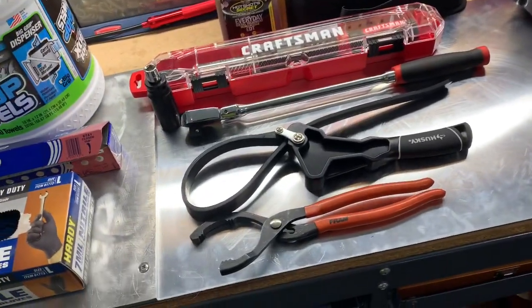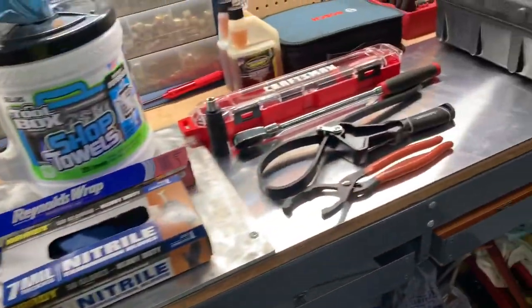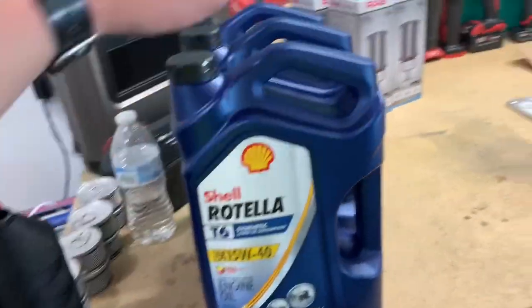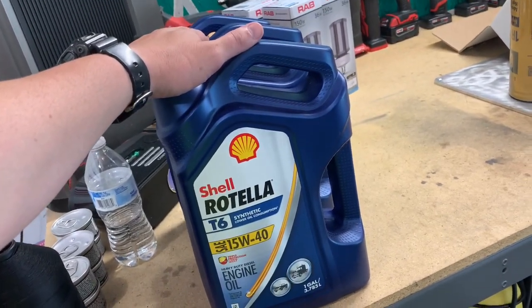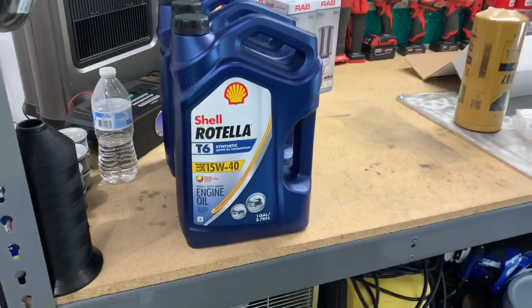Last time we used AMS Oil; this time I'm going to be using Shell Rotella 15W-40. I haven't used this oil yet — this truck only has about 13,000 miles on it, it's a 2019, so it's pretty much brand new. Let's get right into it.